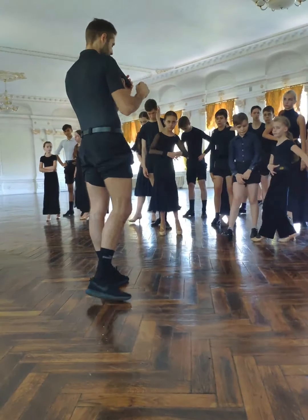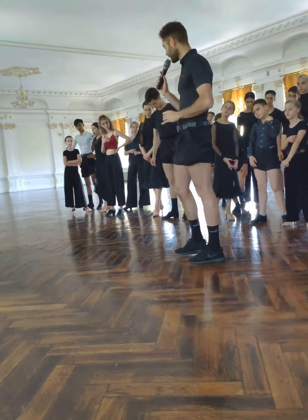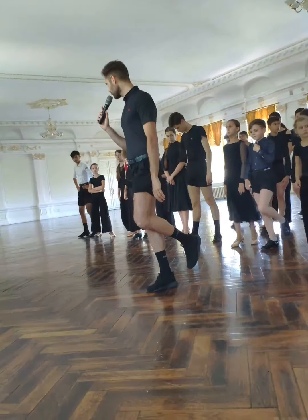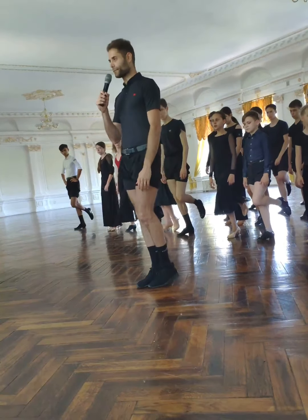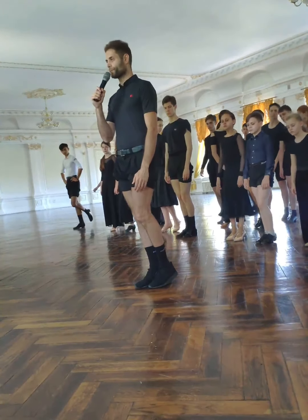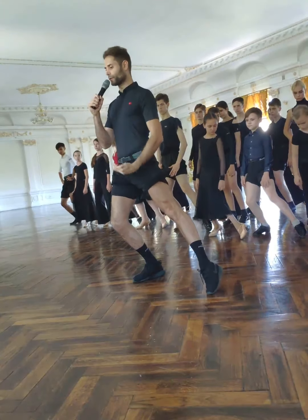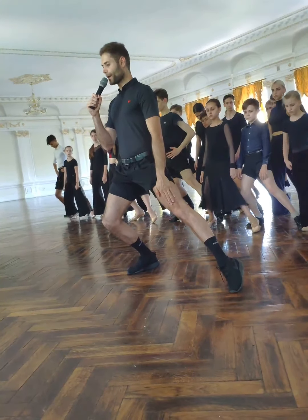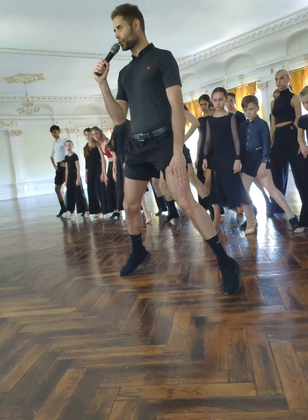Now we have another exercise. At the moment we will move to each side. So we have — I count the timing in the moves. The first one is in the lower direction, and we shift our left foot. One, two, three. Now we move in the middle part. Two, two, three.